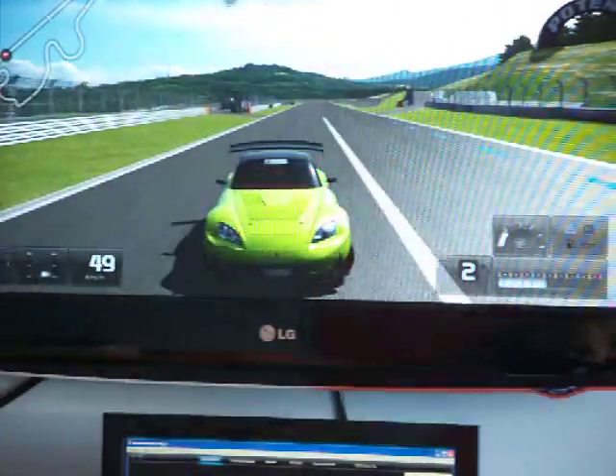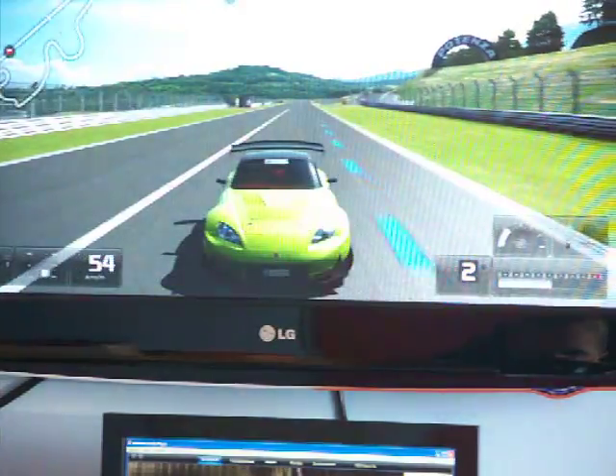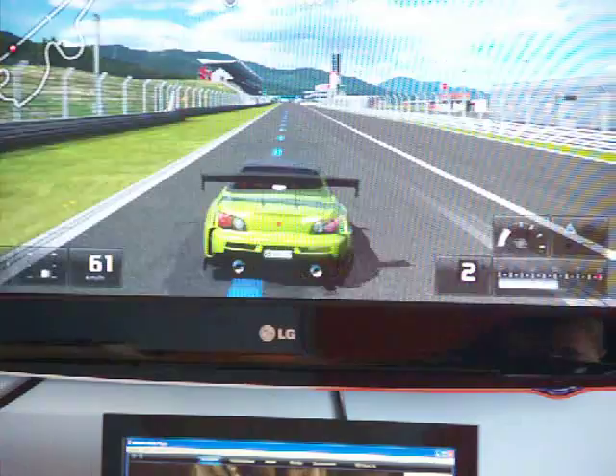This is the Amuse S2000 — and well, basically it's a Honda S2000.